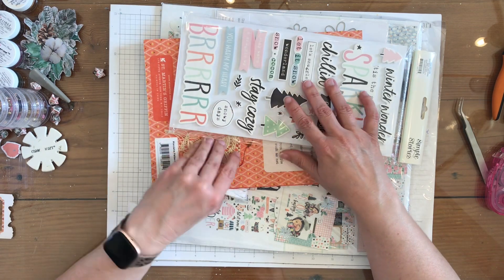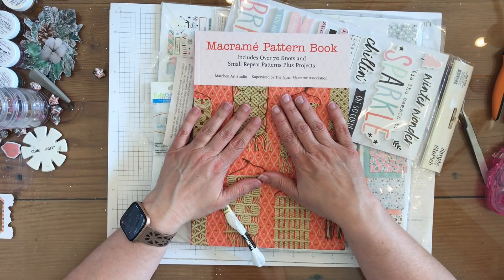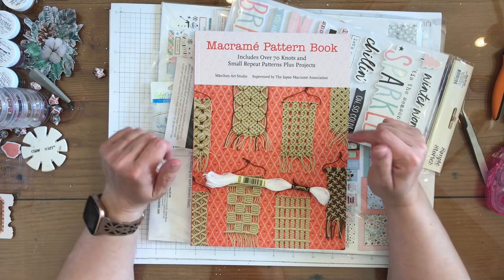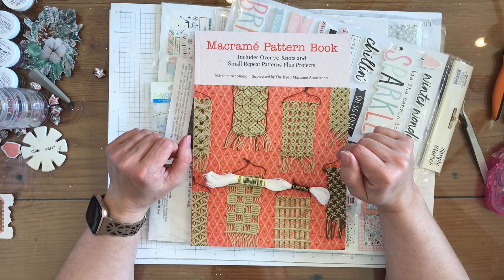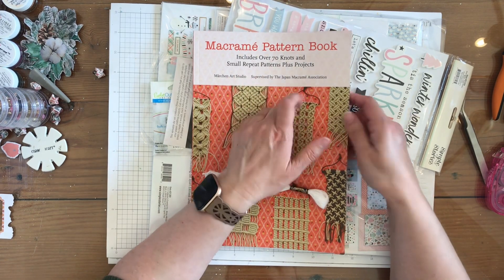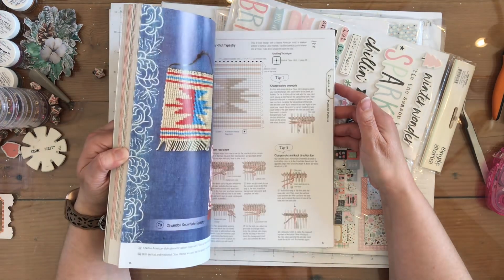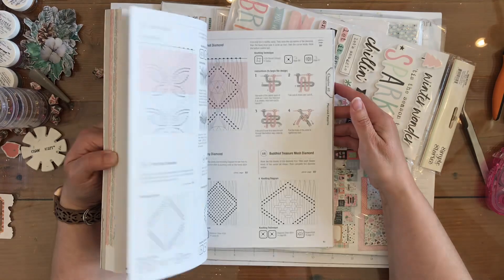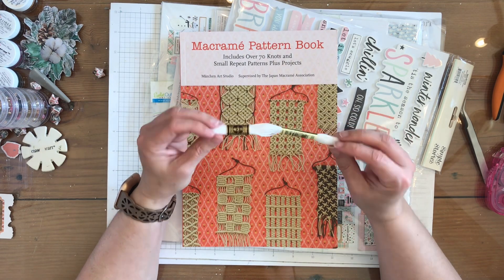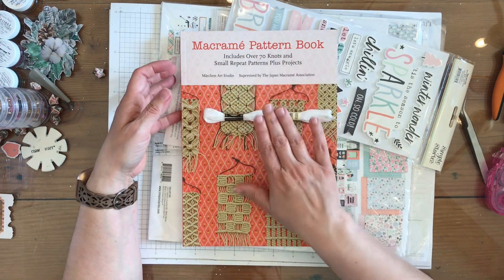When I put my order in I wanted to focus on doing macrame, which I've never done before. So I got this macrame pattern book at A Cherry On Top — all the products will be linked down below. This book has over 70 knots and small repeat patterns plus projects. I was hoping to do some kind of macrame with this white embroidery thread and then put it on my scrapbooking page for January.